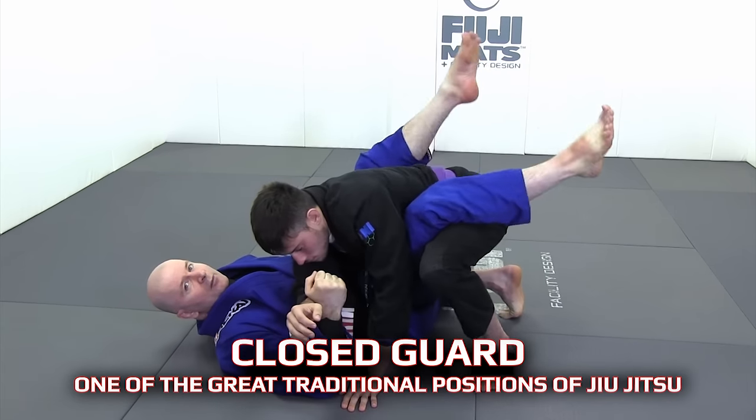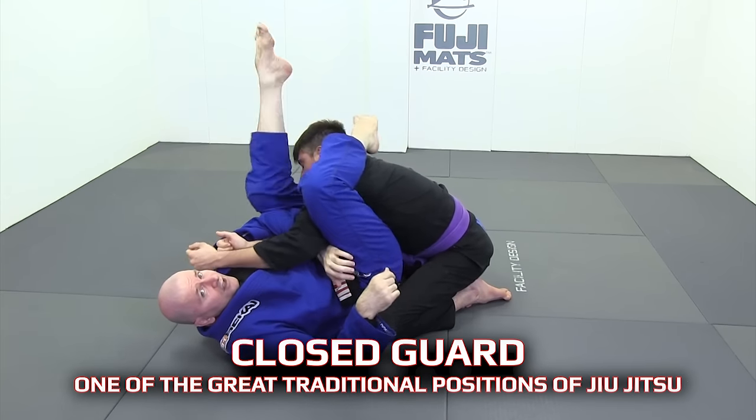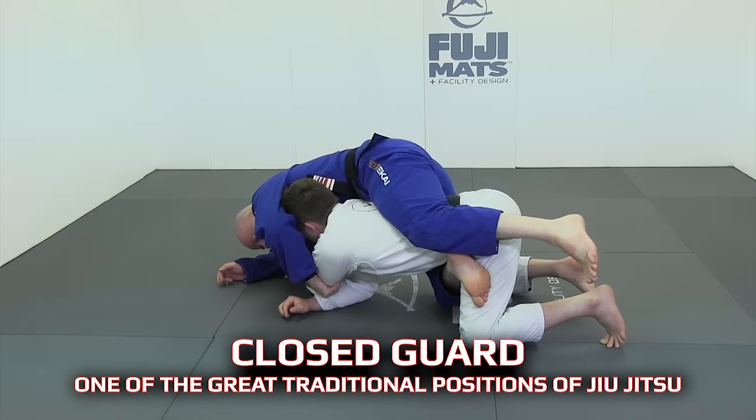The closed guard is one of the great traditional positions of jiu-jitsu. It is used in all areas of jiu-jitsu: gi, no-gi, mixed martial arts, and self-defense.